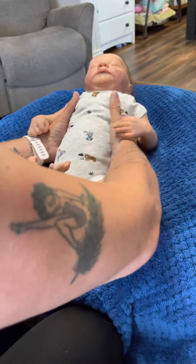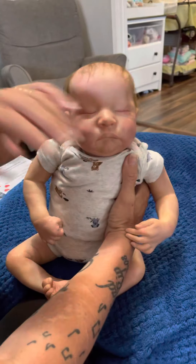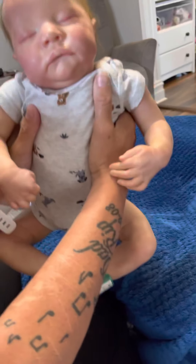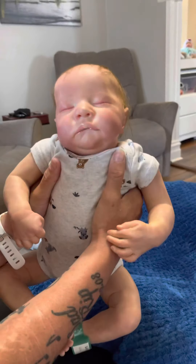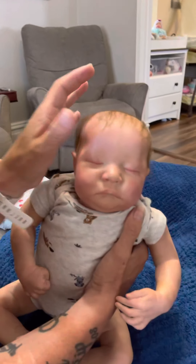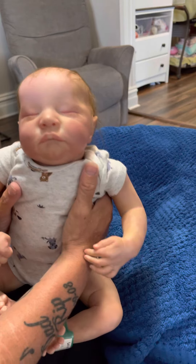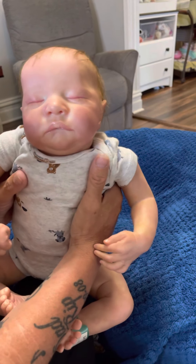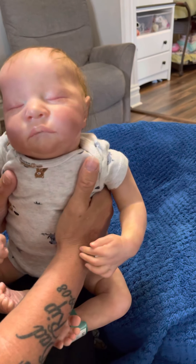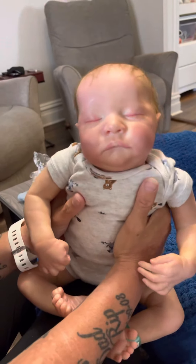I'm going to take the time to enjoy this little precious man, get him all cuddled in so Mommy can hold him and enjoy him. He's been through a long journey. Again, thanks a lot, Susan — I appreciate the great work that you do. I can't wait for more babies to come home from your nursery. Have a great day, everyone.